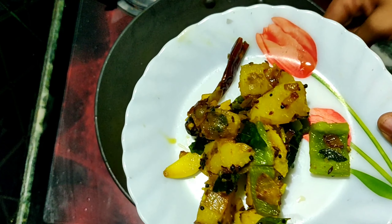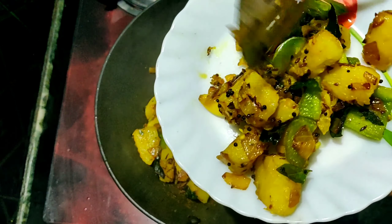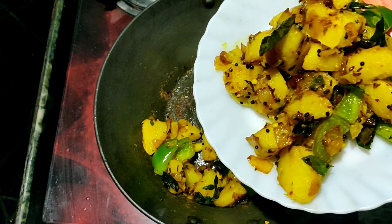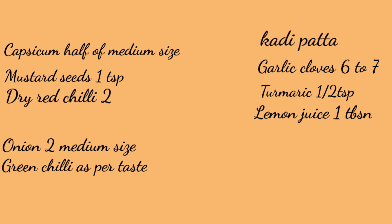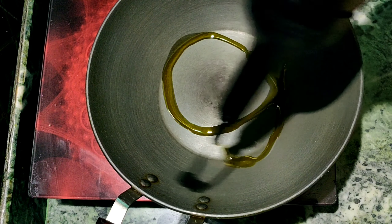It tastes very tasty. Let's go to the cafe.